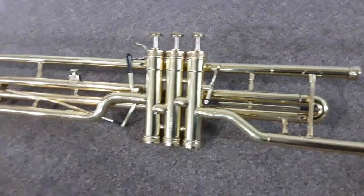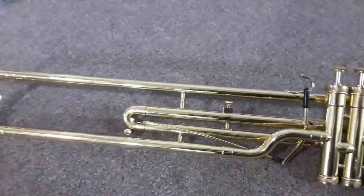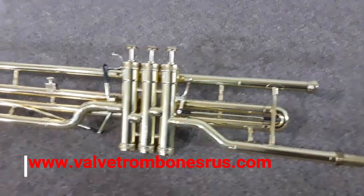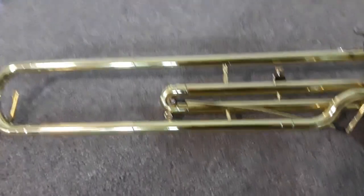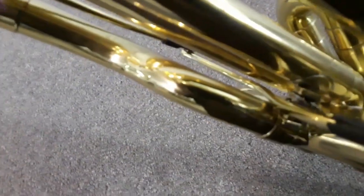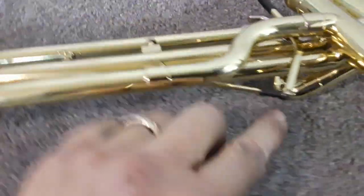Here is another example of a valve trombone — this one is not a 5G but a Reynolds. The customer, the same gentleman who actually has a website called valvetrombones-r-us.com, where you can buy various instruments that he has refinished and modified for better playability. I had to modify the way I did the trigger on the third valve on this one because we have a very narrow opening — everything is extremely tight, not a lot of space.